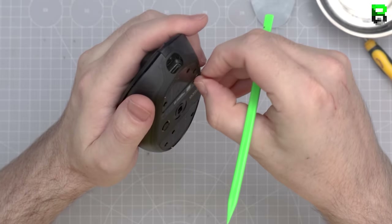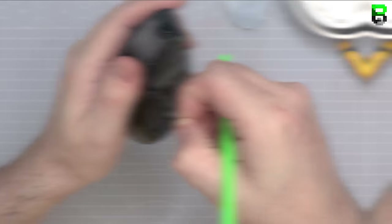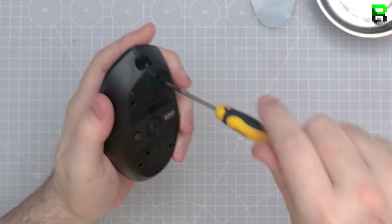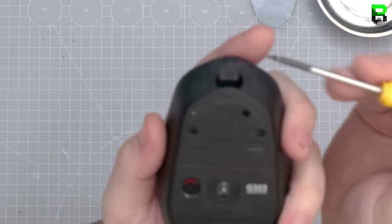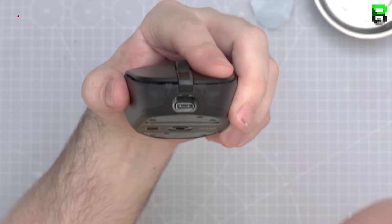We take every piece away — every single bit — so you can work out weight reduction. There's a weight reduction video coming very soon that I also did on stream. There's also a screw in front of the USB-C port, making five screws in total, and that one is accessible without taking the feet off.